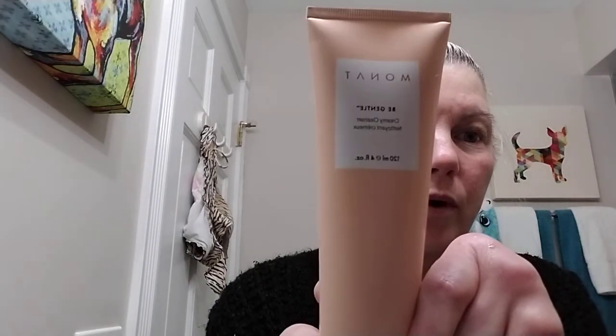It's super easy. There are my roots — no roots getting done for a while. I see my swimsuit hanging on the back of the door; we have a hot tub so I always just hang my swimsuit and let it dry. As you can see, most of my makeup is gone and it was super easy and super quick. So now this is the Monat Be Gentle Creamy Cleanser.